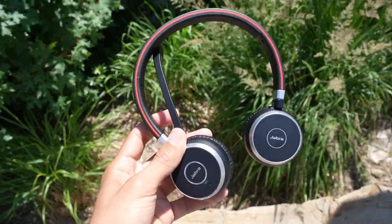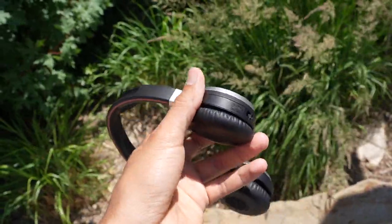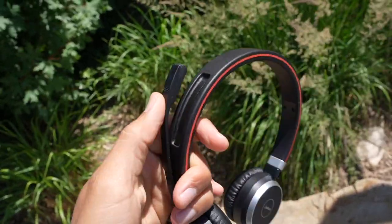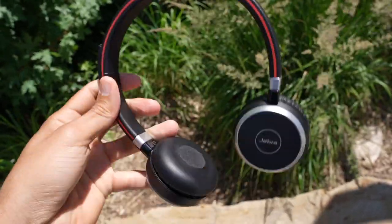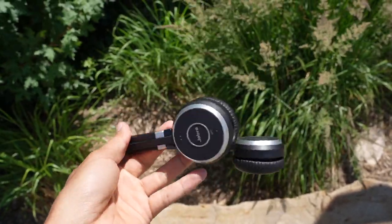If you're on a phone call and want to make a serious business impression, the Evolve 65 is going to look better. The controls feel better — volume up, volume down — and it doesn't feel as cheap as the JLab Go Work, but that's pretty obvious given it's a more expensive headset.